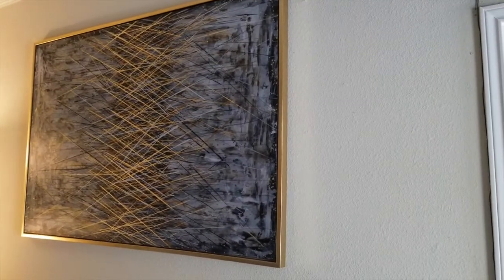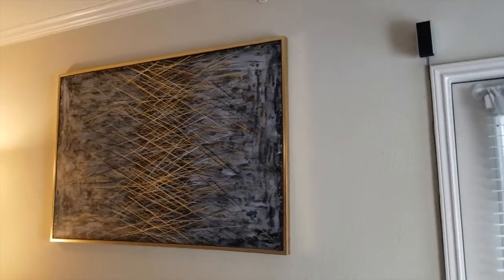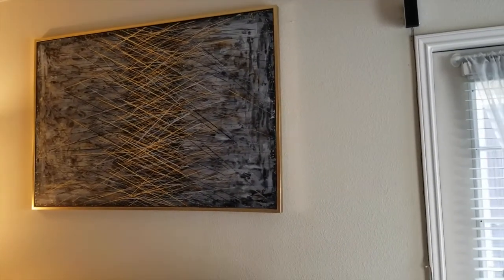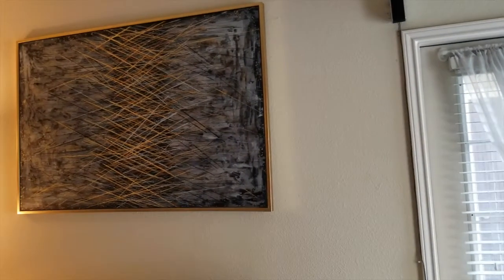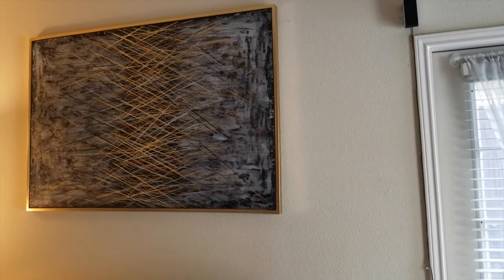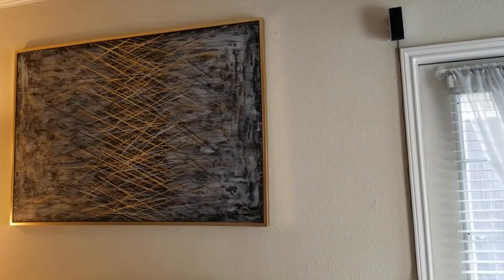Stick around if you want to learn how to easily hang things on your wall without ever leaving a mark, without ever having to go to the store, without ever having to spend any money. Literally, you can use the things that are laying around in your house.